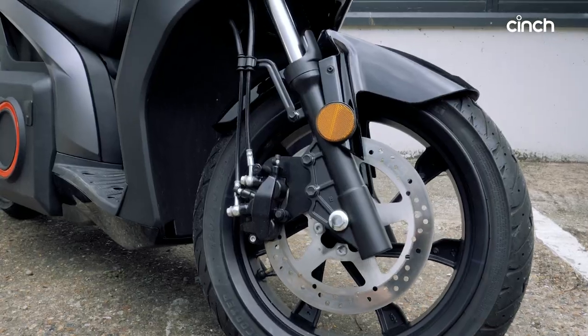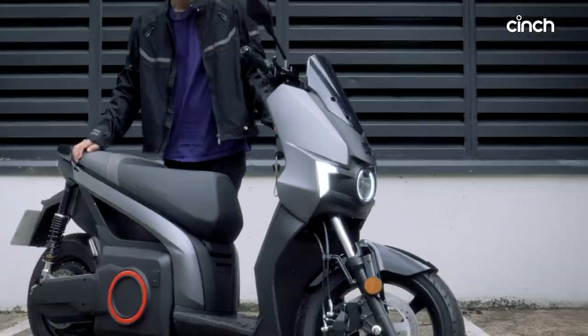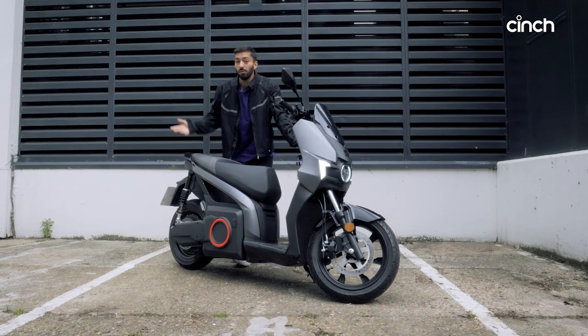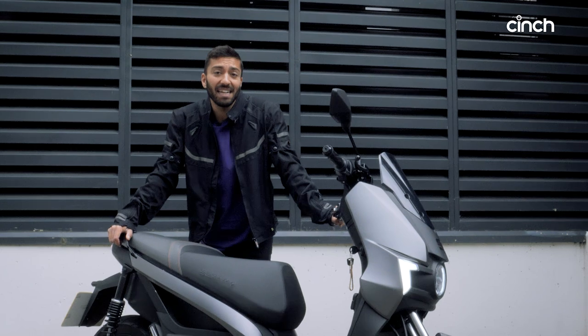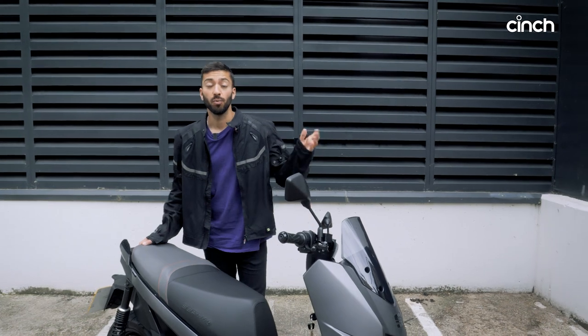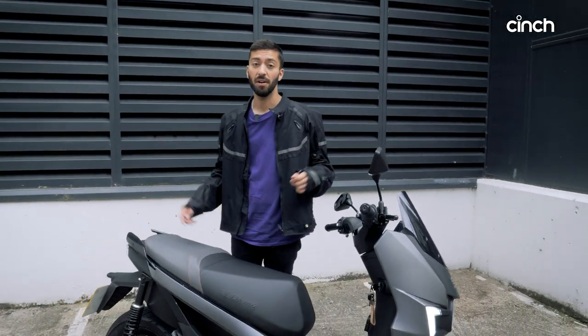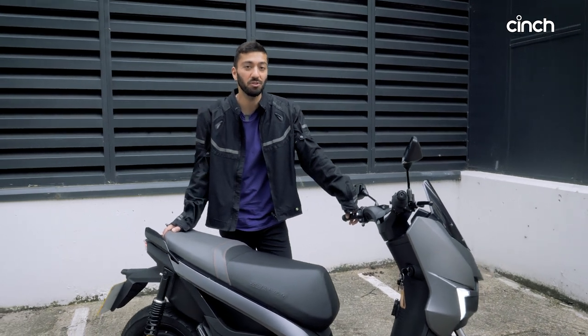This is a tiny little thing equivalent to a 125cc petrol moped, but it has nine kilowatts or about 12 horsepower, so it's pretty quick. In fact, Seat claims it can do 0 to 31 miles per hour in 3.9 seconds, which in central London means you can beat pretty much everything — barring proper sports bikes — away from the traffic lights.